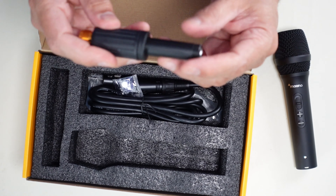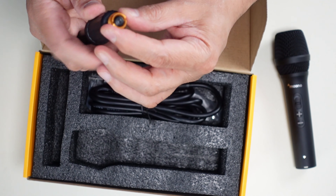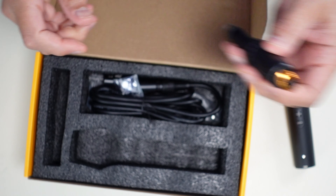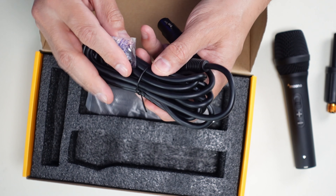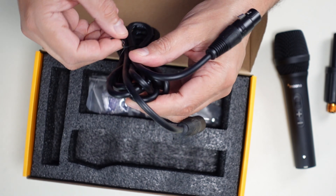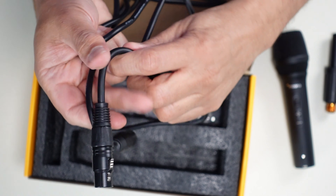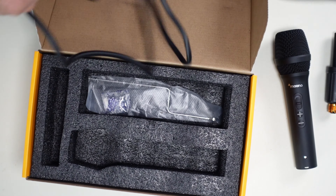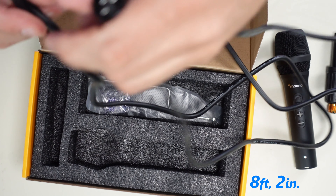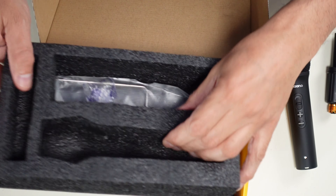Here's part of the desk stand they give you — it already has the adapter on it to convert between the two different thread sizes that microphones tend to have. And there's an XLR cable, which is always nice to have. It looks like it's about eight to ten feet long — I can measure it out exactly and I'll put it on the screen.